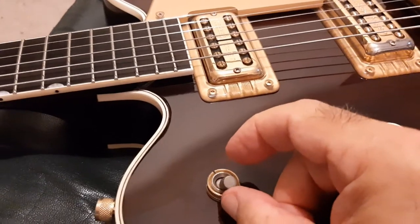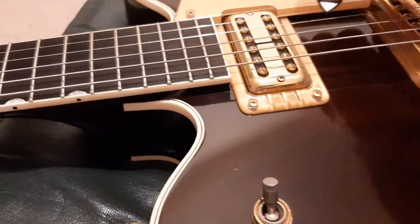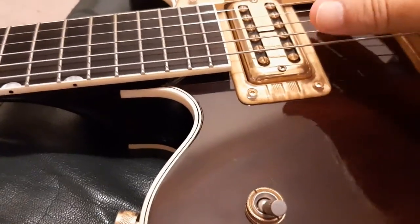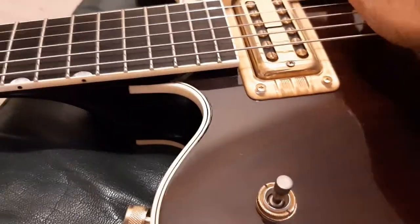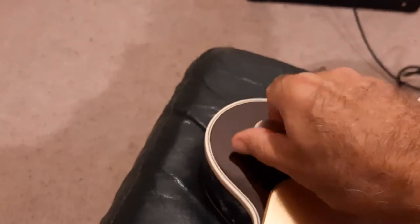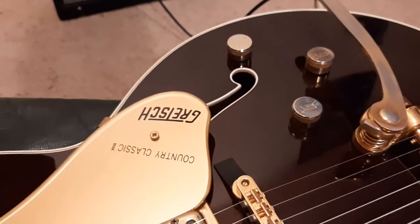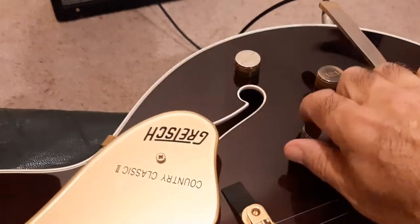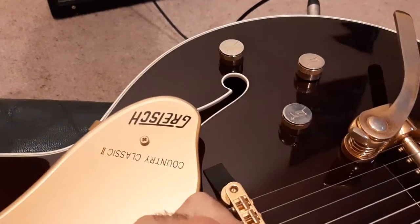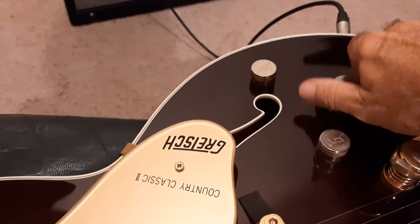Neck, middle, bridge — that's the pickup selector. This is the main volume. Don't get scratchy there.